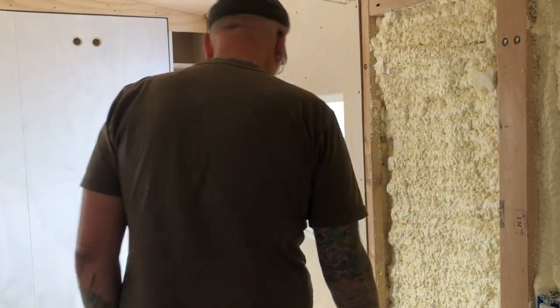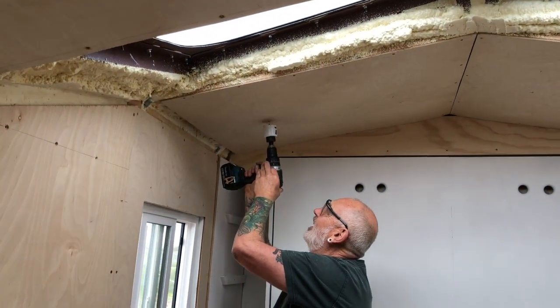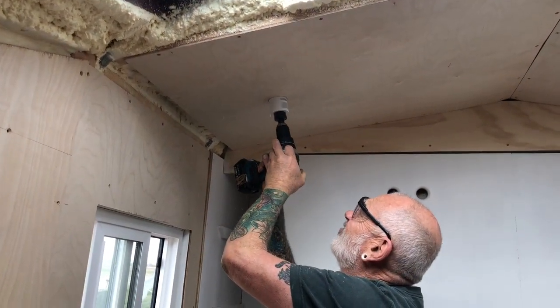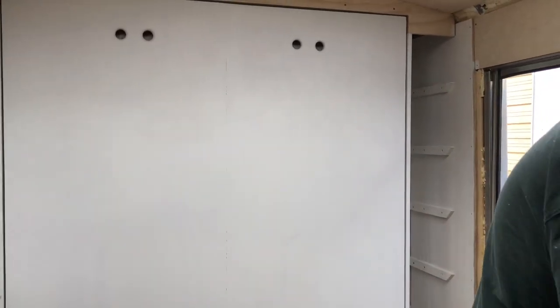We're drilling recessed LED lights today. We've located where we want them and we're drilling the holes. The back shelves are all primed now too, so that's coming together. We're going to keep putting the walls up and we'll catch you guys in the next one — love to you all, bye!